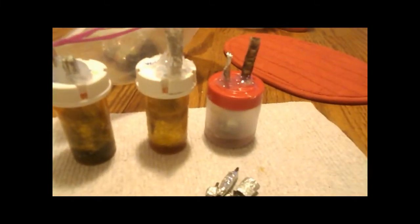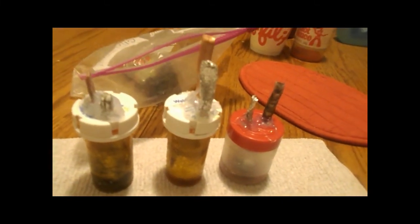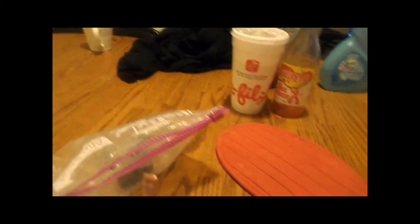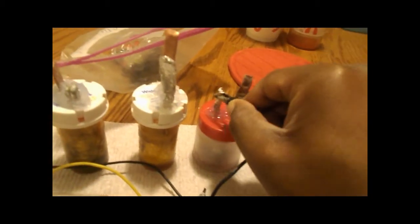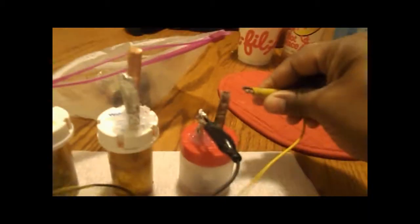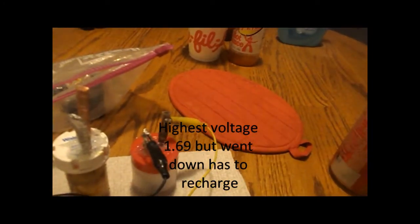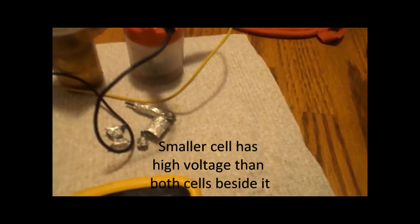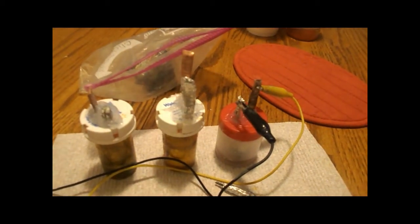When you add the voltage to these zero point energy collectors, the crystals grow and they maintain their energy states. But the drier they get, the less energy they hold. They continue to oscillate, but they're not oscillating as much when they're dry, so you have to figure out how to keep it from evaporating — the moisture, the liquids that you put on them.